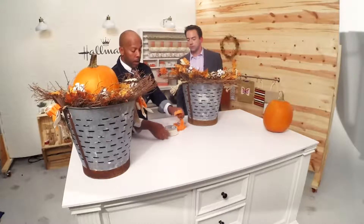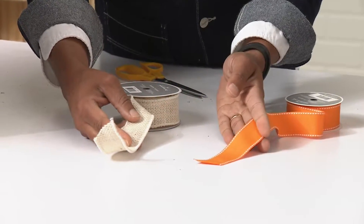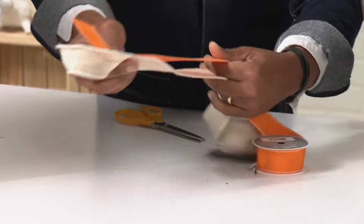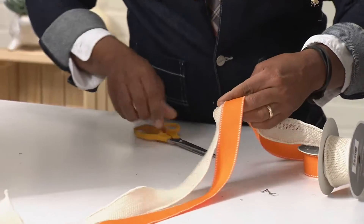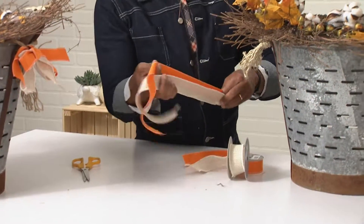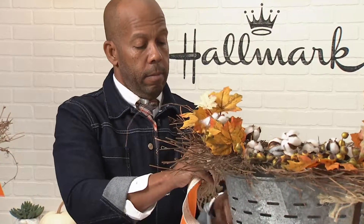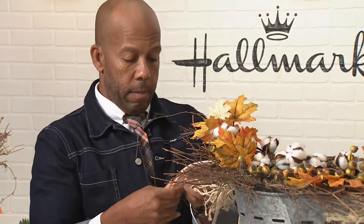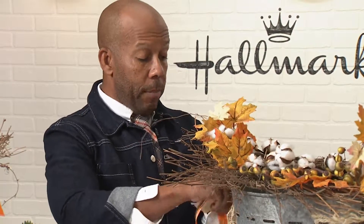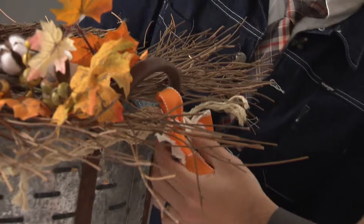To finish off the sides, I'm going to take a Hallmark burlap ribbon — great to have in large amounts — and double it up with a festive orange ribbon. Doubling them gives a luxurious look that would cost more as a single wide ribbon. Then I'm just going to tie that with our tassel right on here. Do that on both sides — it's just like tying a shoe.